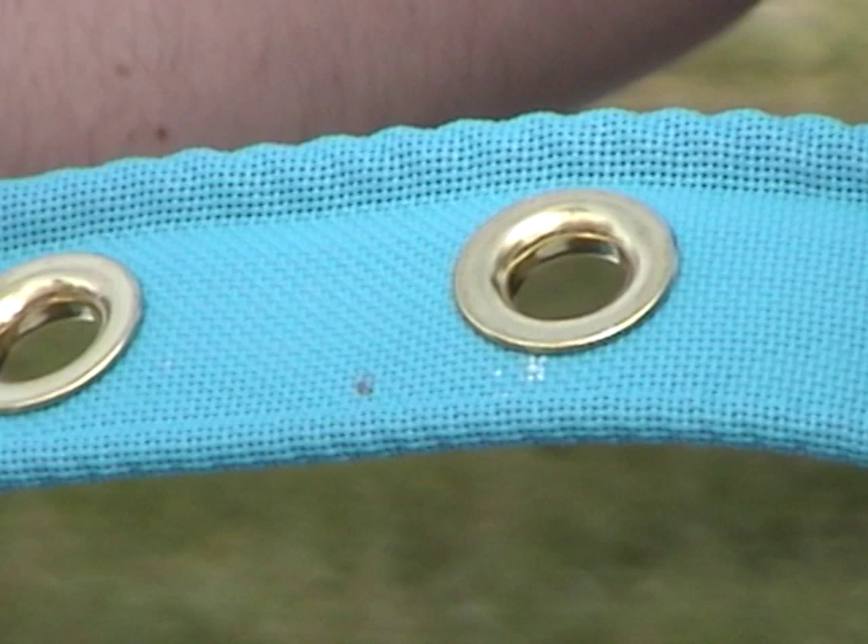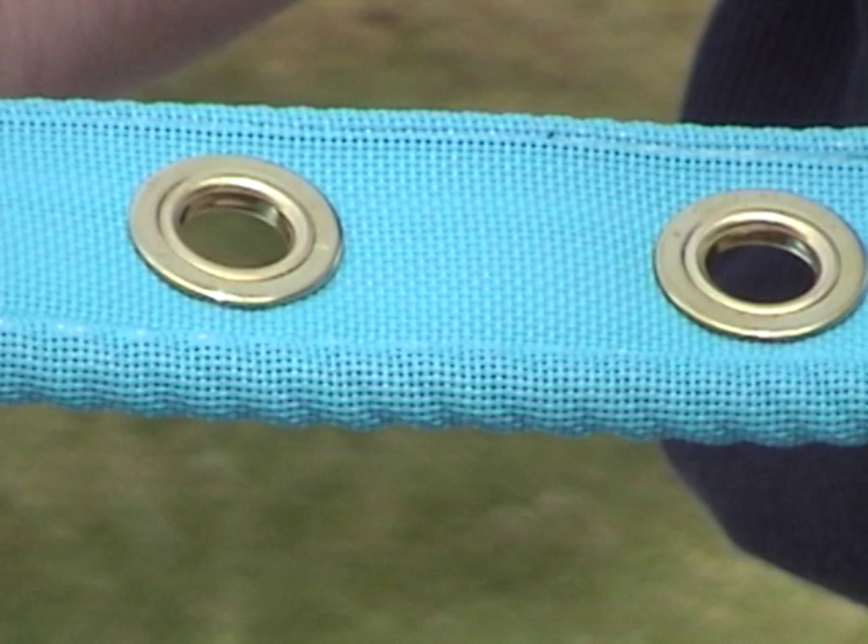Identify the rear trampoline lacing strip. Please note that the grommets are different from top to bottom — here are the top of the grommets and the bottom of the grommets.